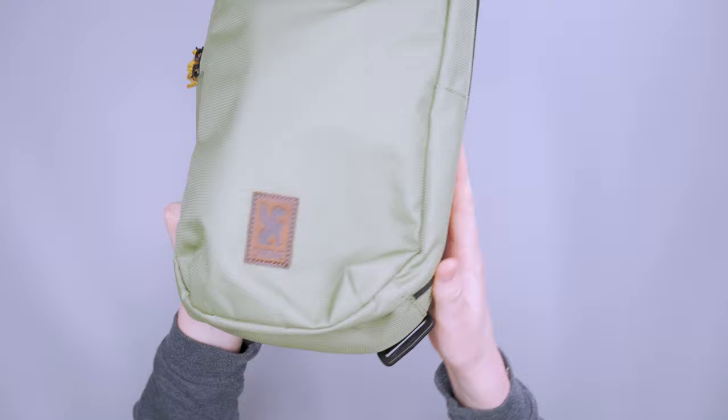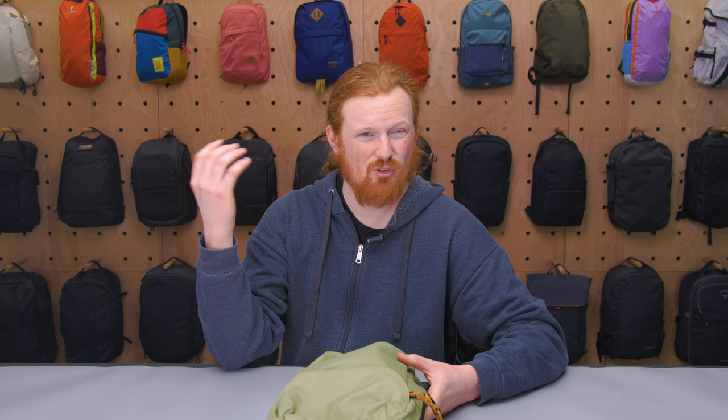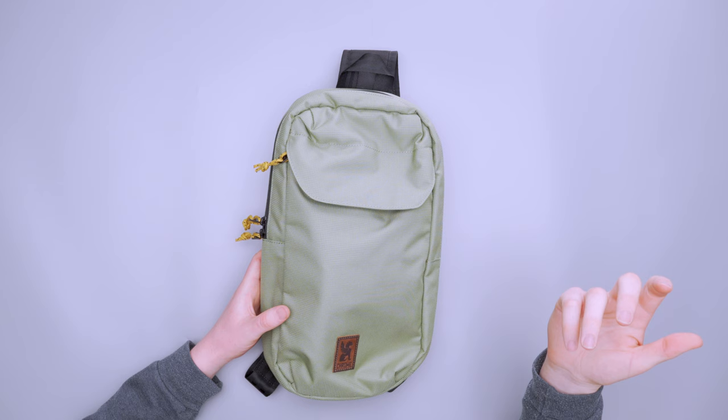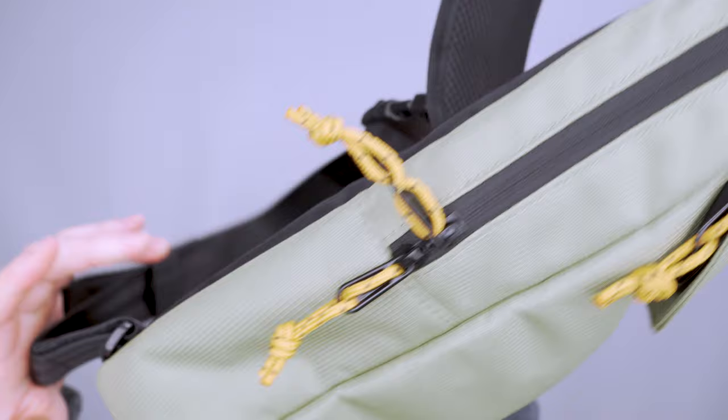It looks pretty much like it did when I got it. I put this thing through the ringer — cycling, going on adventures, took it on a hike — and it looks really good and has performed very well even in light rain. Maybe not as water resistant as some of their XPAC stuff and other materials like that, but it does a pretty good job and I'm very happy with it overall.